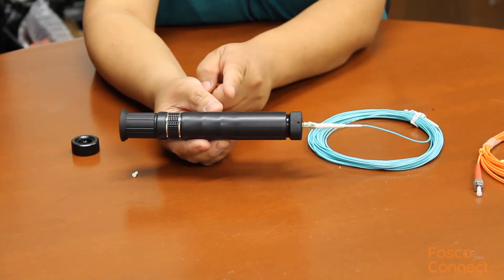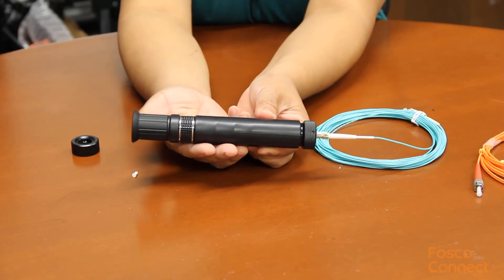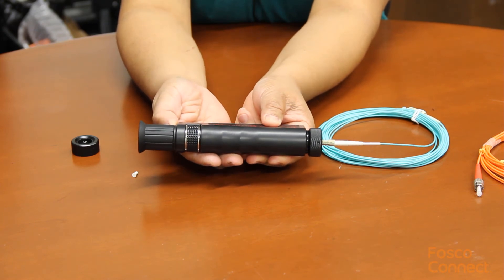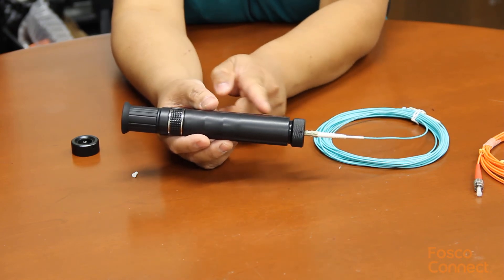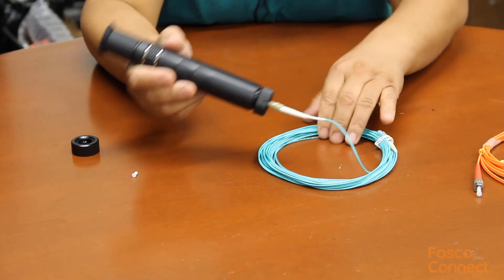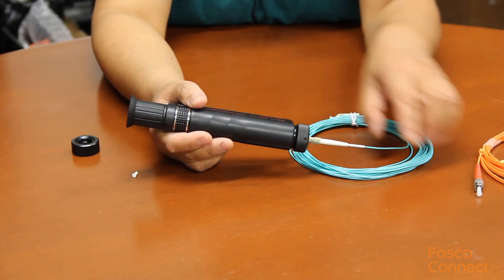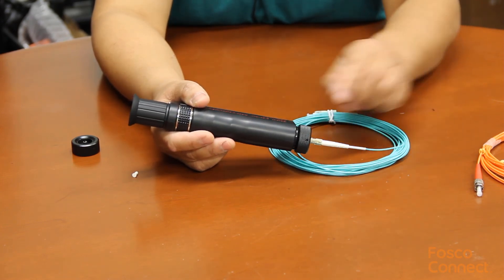Another mode is called angle-illuminated mode. Turn off the button, then turn it on and hold for three seconds. This time, it will be illuminated on the side way. It is not as bright as the directly coaxial-illuminated mode, but it can show some more defects on the fiber end face.